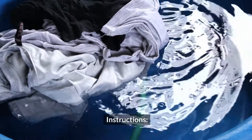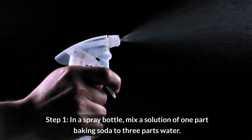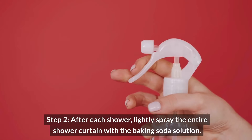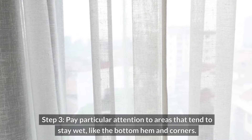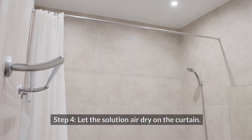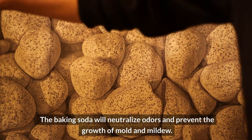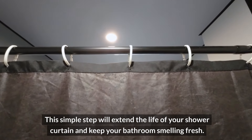Instructions. Step one: in a spray bottle, mix a solution of one-part baking soda to three-parts water. Step two: after each shower, lightly spray the entire shower curtain with the baking soda solution. Step three: pay particular attention to areas that tend to stay wet, like the bottom hem and corners. Step four: let the solution air dry on the curtain — there's no need to rinse. The baking soda will neutralize odors and prevent the growth of mold and mildew. This simple step will extend the life of your shower curtain and keep your bathroom smelling fresh.